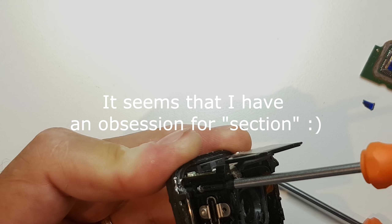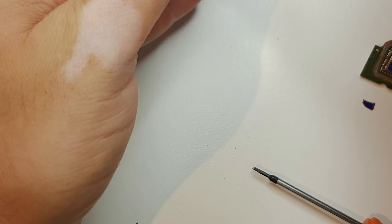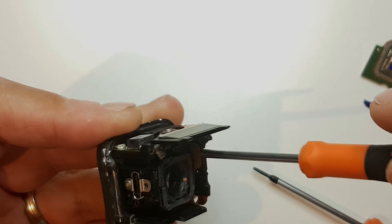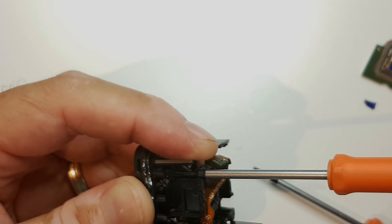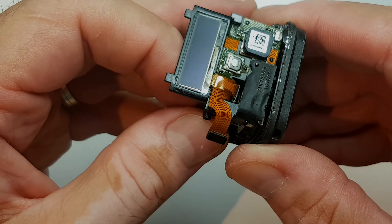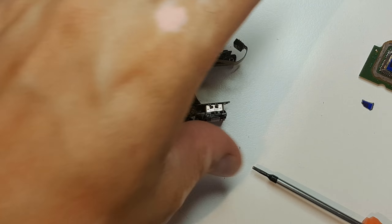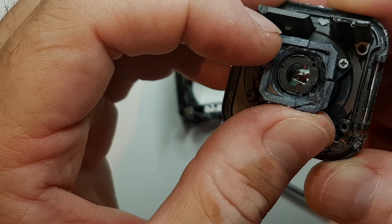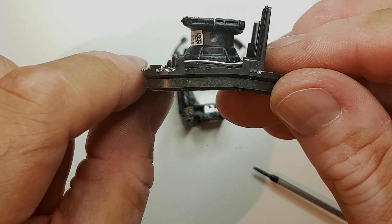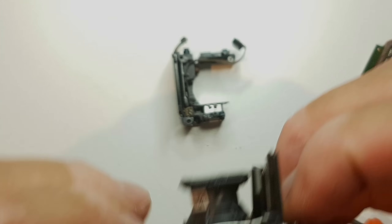We have one screw here which screws directly into the metal structure in the front. And now for the final reveal — this was the lens and lens case. Pretty messed up. I mean, this is the killed one. And if I show you the other one which has the sensor still intact, the difference is more than clear.